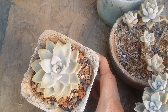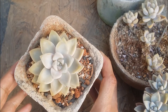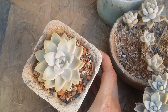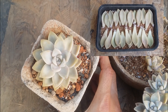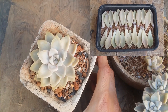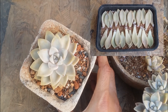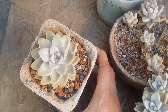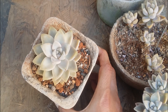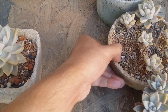Graptosedum Ghosty looks absolutely beautiful — it has these beautiful thick leaves, and when you give it a good amount of light it even gets a pastel pink color. This one is very easy to propagate via leaves. I've done a propagation earlier — I'll put the video clip on the screen. As you can see, all of the leaves had propagated, but unfortunately because of the rains most of them got damaged.